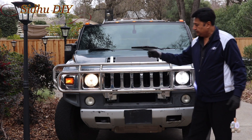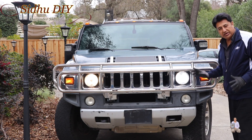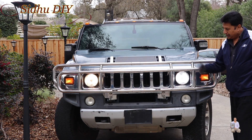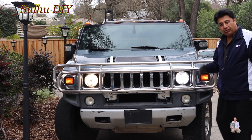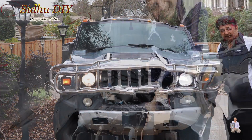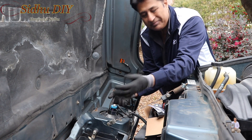Let's test it — this is the LED we changed, and that's the original. That's a very yellowish light, and comparatively the LED is a very bright white light. I really like it. Now I'm going to change the other side the same way. Look at the comparison side by side — 10 out of 10.